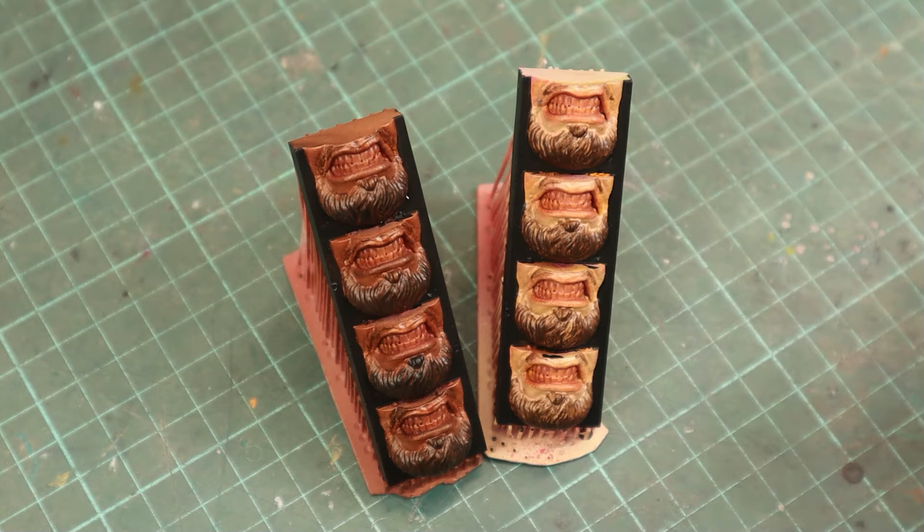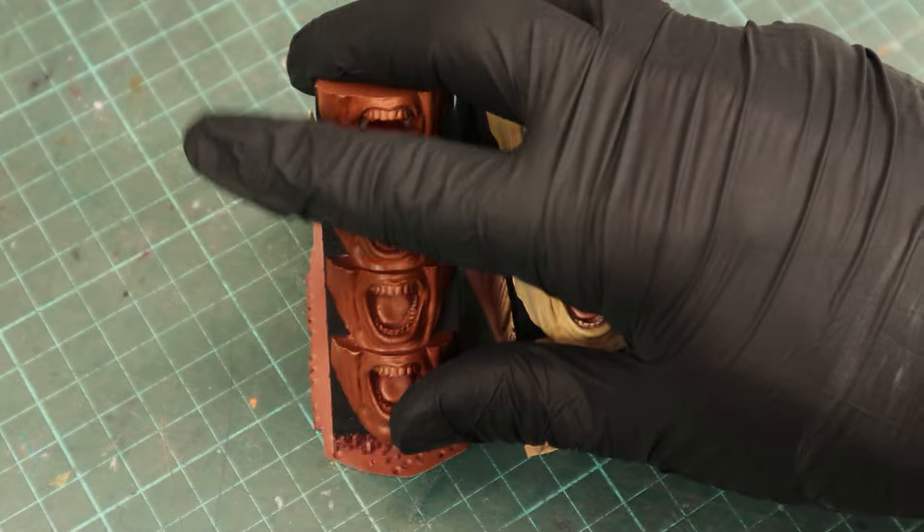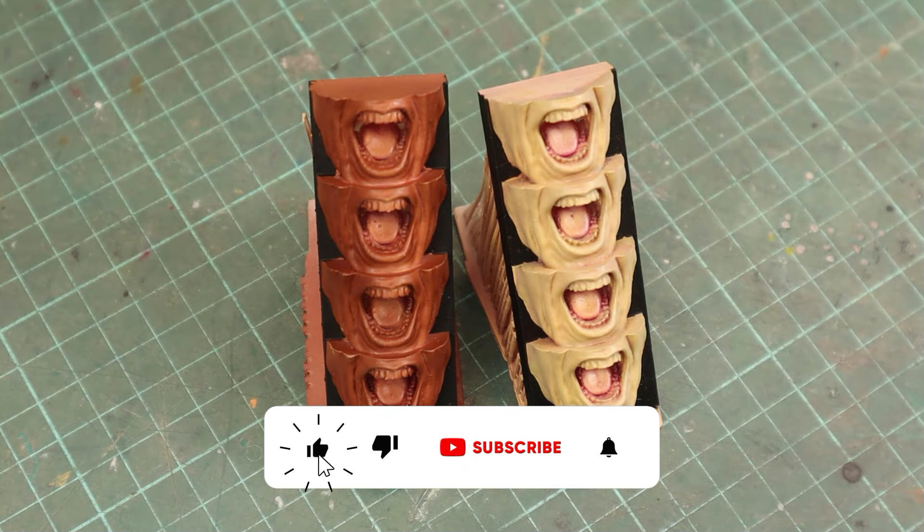I'll be doing another video to show you how I paint the inside of the mouth, including the gums and tongues, so be sure to hit the subscribe button so you don't miss it.